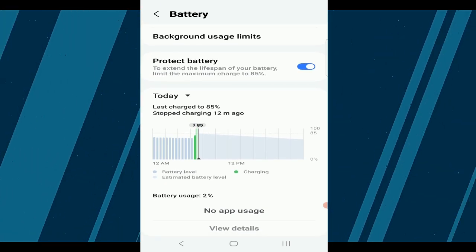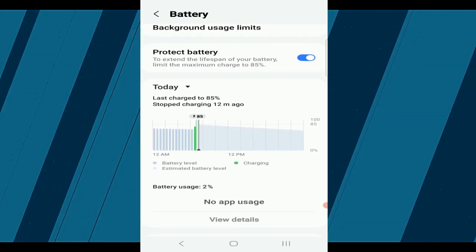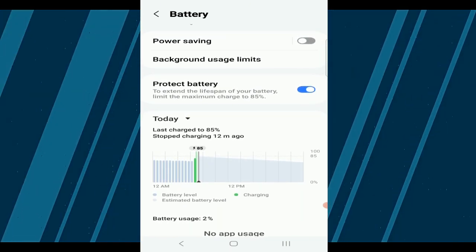And that's it — you've just taken a major step towards protecting your Samsung smartphone's battery. Remember, this feature is available on selected models and software versions, so if you don't see it, your device might not support it.